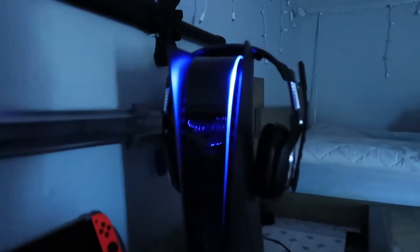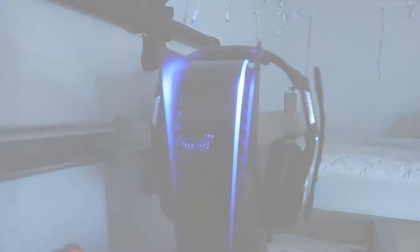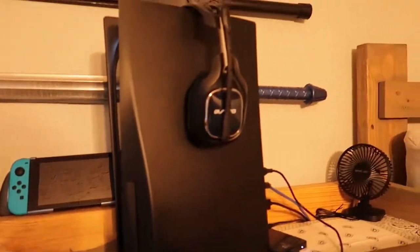Some of you all were asking, how does the PS5 look when you turn the light on? So glad you guys asked — we're going to do that now. So here it is right here. I put it up here on this thing and let's go ahead and turn this bad boy on. That's how it looks. That's where I have it. I have my headphones sitting up on that.